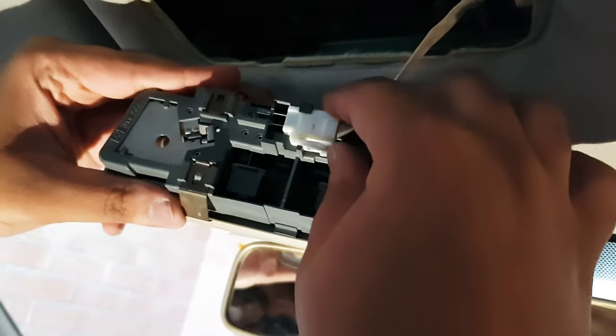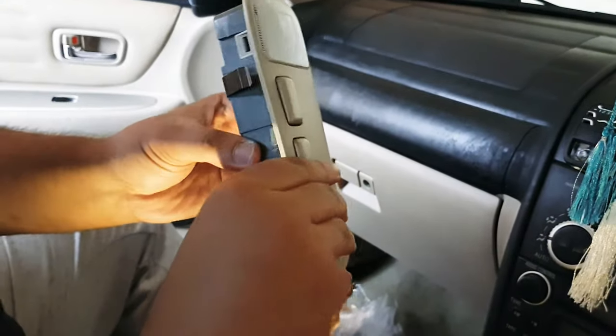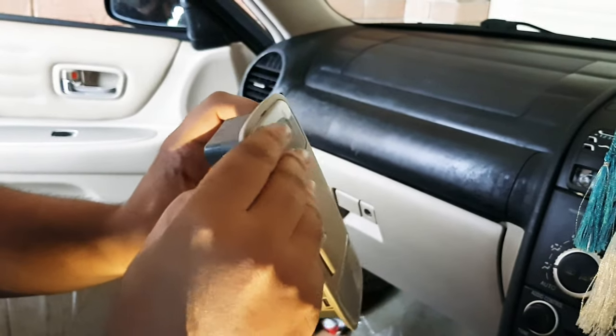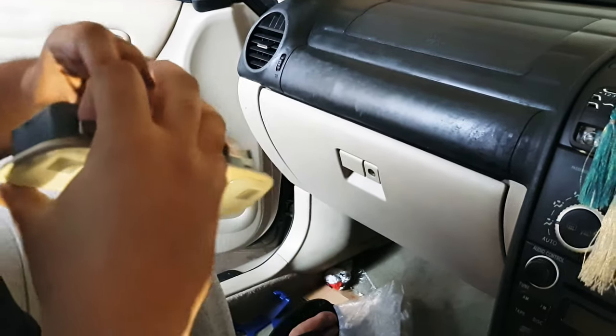If you pull it you might damage it, so just press the clip and take it off. Now we have our map light. We need to open these clips on the sides to open the housing so we can access the light inside.